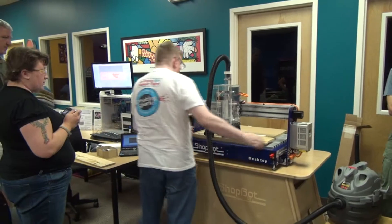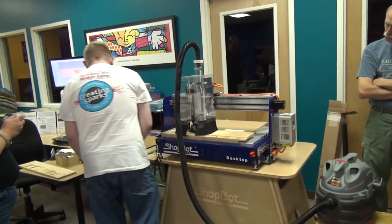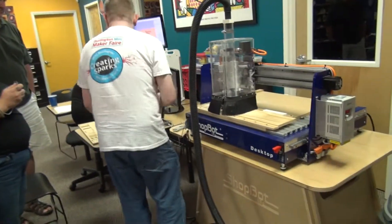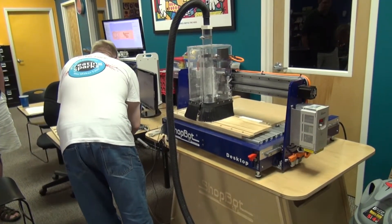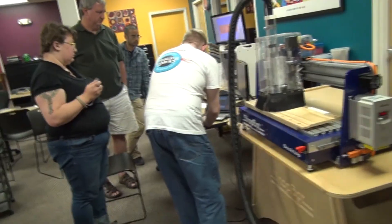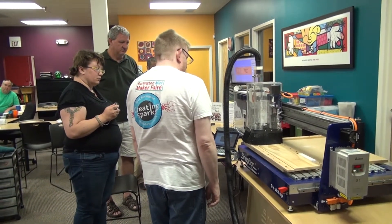Okay, next I'm going to zero the X and the Y, which is going to be more or less this corner. I'm designing this stuff on this, so if I'm off a little it's fine. I'm going to use the X and Y zero routine — it's going to run through all this code and come to the home position.